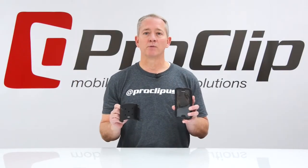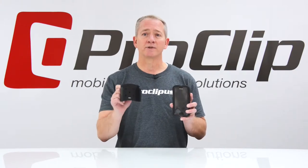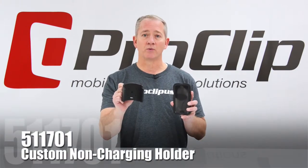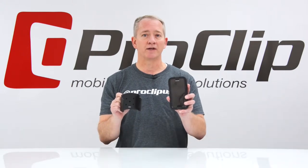Hi, ProClip offers customized mobile device holders and mounting solutions for most cell phones and tablets. Today we'd like to present item number 511701. It's a custom holder for the Samsung Galaxy S5 with a Gryphon Survivor case.